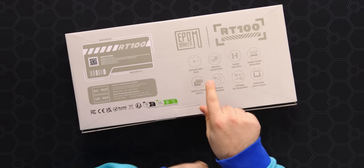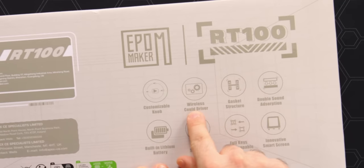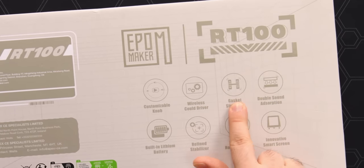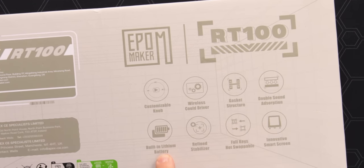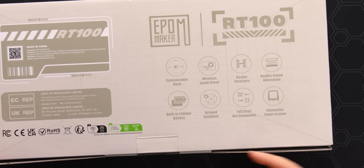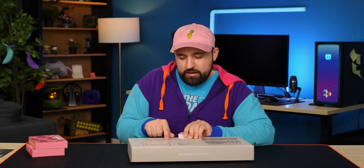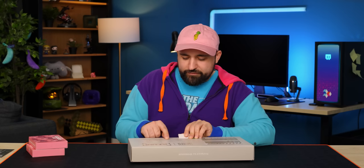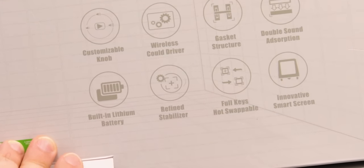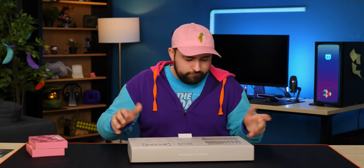Looking at the back of the box: it's got a customizable knob, wireless, cloud driver, gasket structure, double sound absorption, built-in lithium battery. So this thing is wireless with a 5,000 milliamp hour battery and an innovative smart screen. On top of that: full keys, hot swappable. I don't really understand the refined stabilizer graphic they've chosen — it's like a little gear cog with a switch and a circle around it. I don't get how that represents a stabilizer, but whatever.